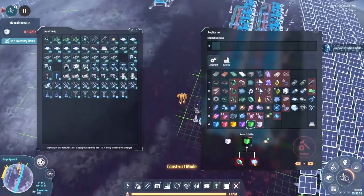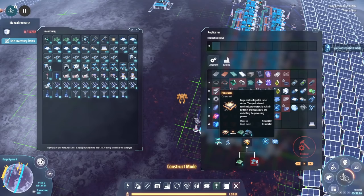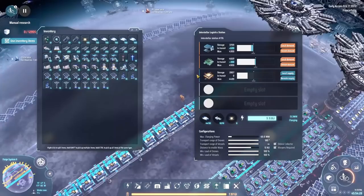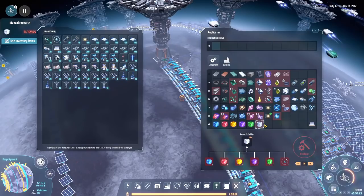Okay, we need processors next. Processors shouldn't be an issue — we've got those two ingredients on the buses already. Say hello to the processor build. That should be just about perfect. And done on that front.